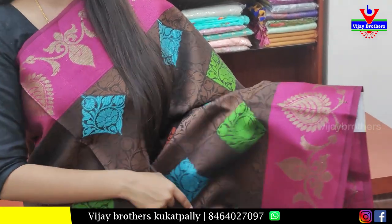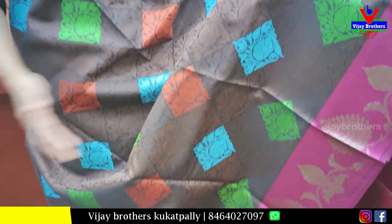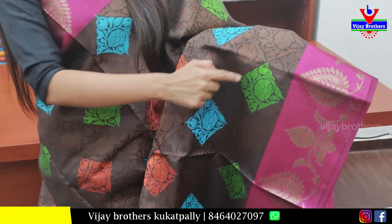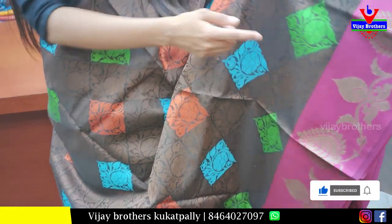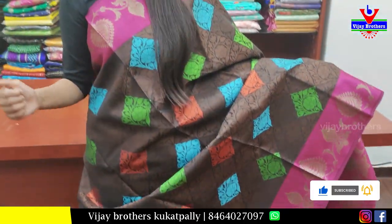It has floral and creeper design. The background of the body part is black, and I will highlight the brown color. We will see the diamond forms — these diamonds come in different colors: brown, green, blue, and orange — two or three colors combined. It is very colorful.